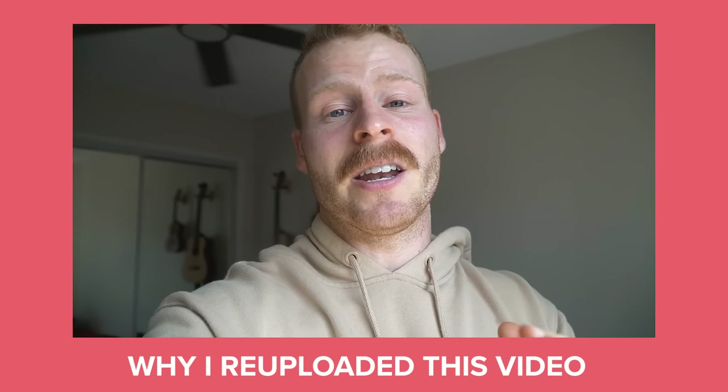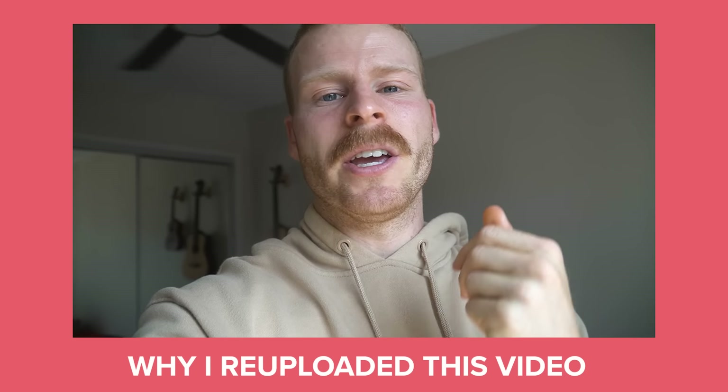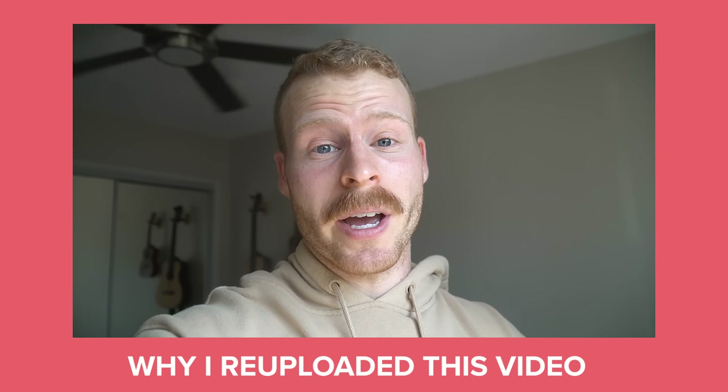I have been absolutely loving it for making really fast pasta dishes like aglio e olio or alfredos like you'll see in this video. Hope you guys enjoy the video.